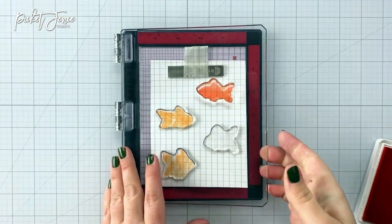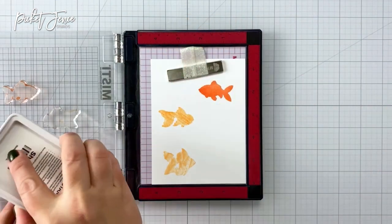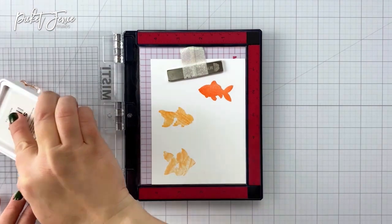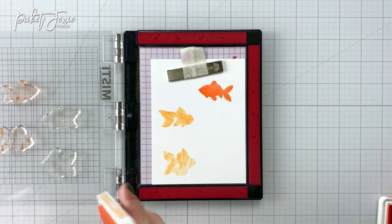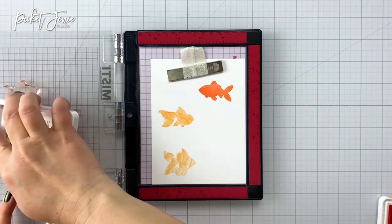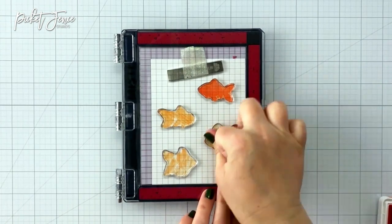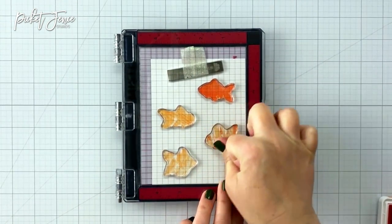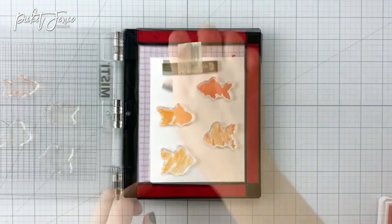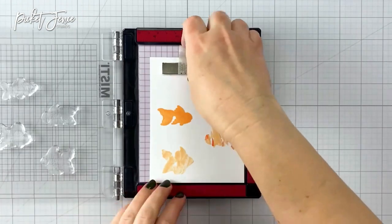I really like how this looks. I was trying to mimic some actual goldfish that I found when I did an image search. I kind of used the corner of my ink pad on this fish and I think it turned out really cool. I did two different shades of orange using that technique, and you can see when I stamp down I get this fun pattern on my fish. Now that I have all of those done, I just line up the top layer stamp on top of all of the fish.